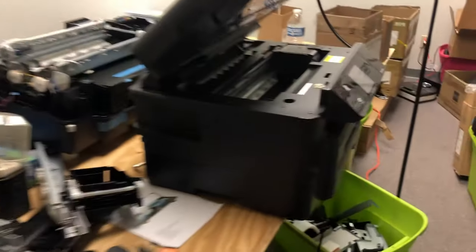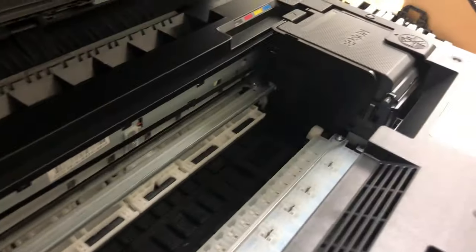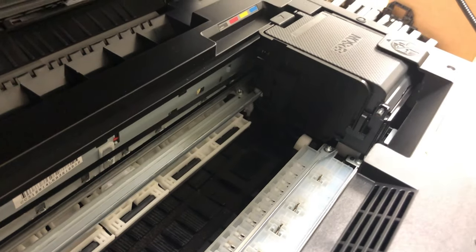Hey guys, it's Kevin. Today we're going to go back to our shop. We're going to talk about this print head lock — what it is, how to troubleshoot it, and how you can install a new one if you have to.